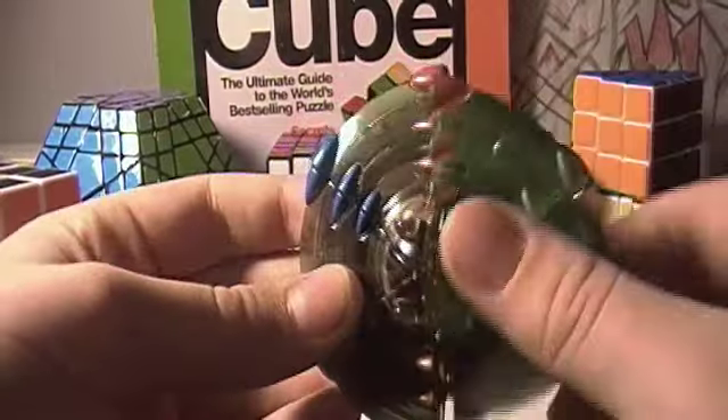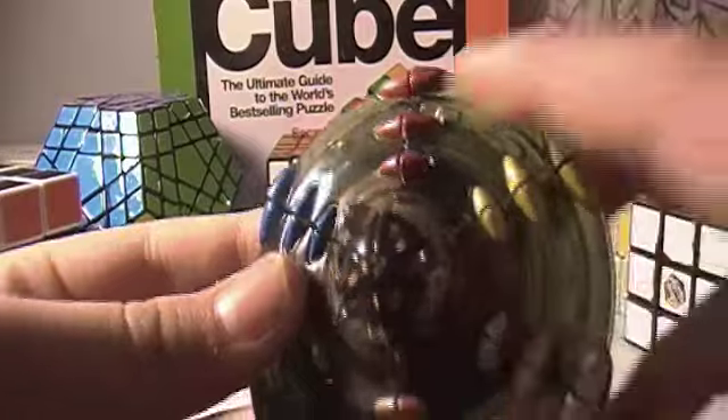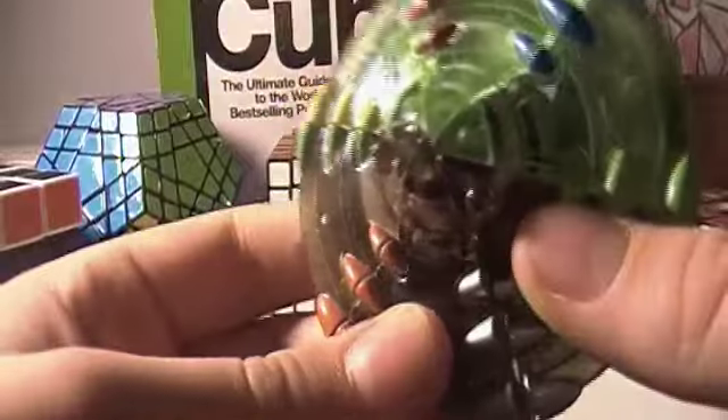This cube has a different axis. It turns vertical and diagonal — it just does that.